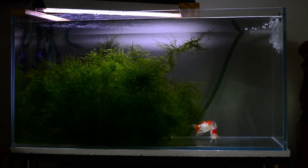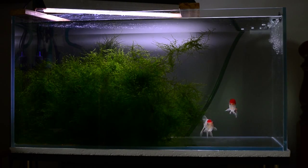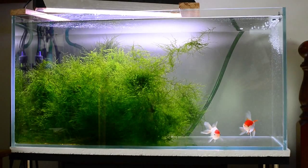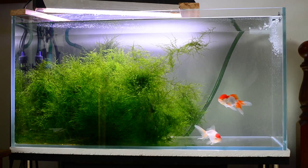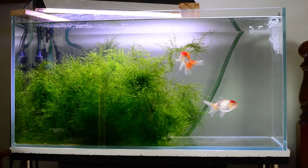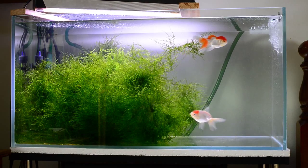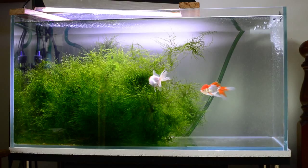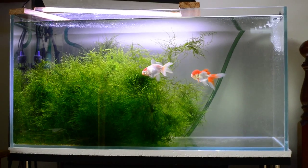I just thought I'd make a YouTube video with my tank in the background, talking about water changes and strategies for lessening their frequency. A large segment of this video will be discussing the process of denitrification, but it will also include other methods for reducing nitrate buildup.